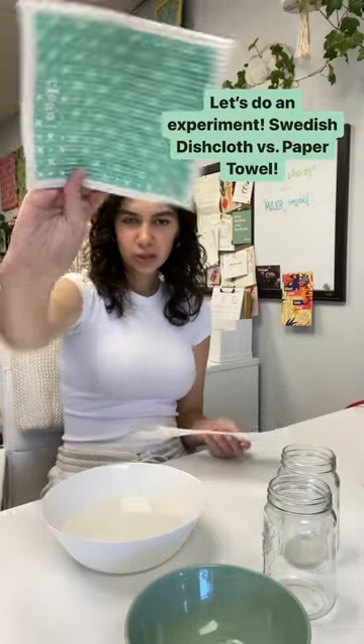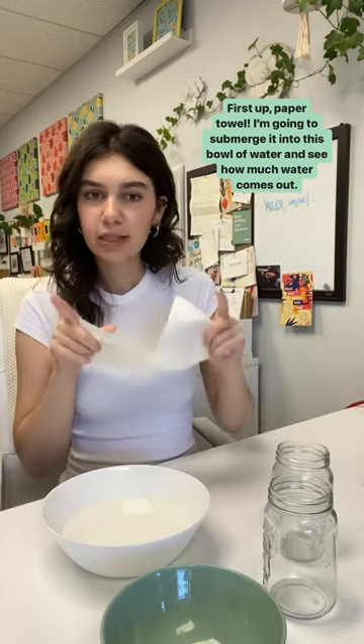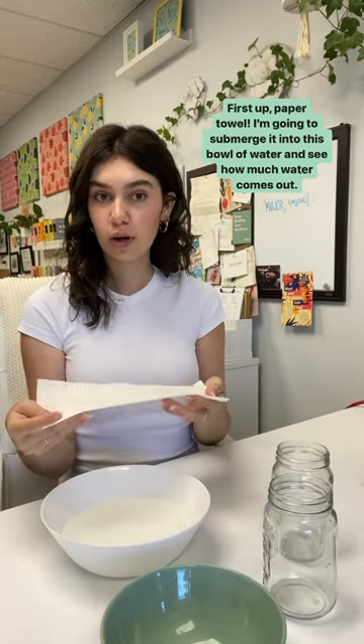Let's do an experiment: Swedish dishcloth versus paper towel. First up, paper towel. I'm going to submerge it into this bowl of water and then see how much water comes out.